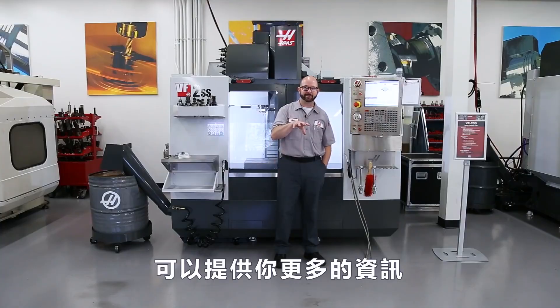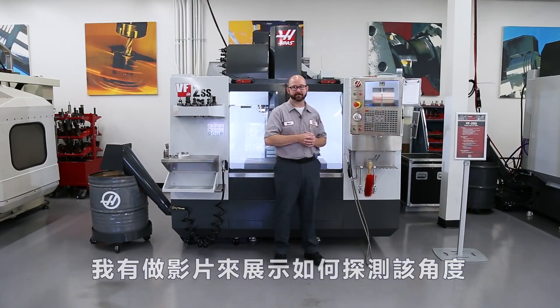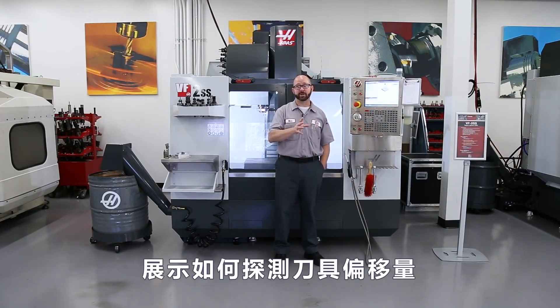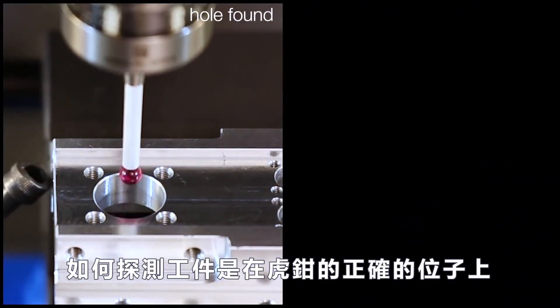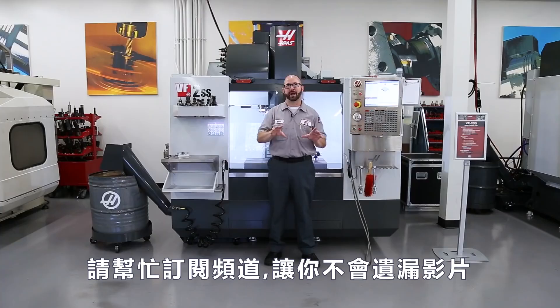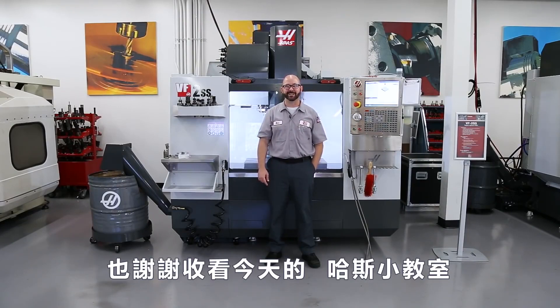So there's more information available to you than you might think. We made an entire video on how to probe that angle, so be sure to check it out. We're also going to be making more videos on how to probe your tools, how to probe from within a program, check the distance between one feature and another, and use poka-yoke to make sure a part is loaded correctly in a vise using our probing system. So be sure to subscribe to this YouTube channel because you don't want to miss any of those upcoming videos. Thanks for letting us be a part of your success and for watching this Haas Tip of the Day. We'll see you next time. Bye.